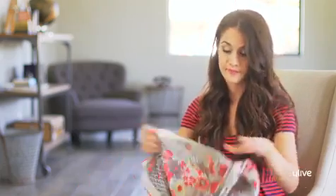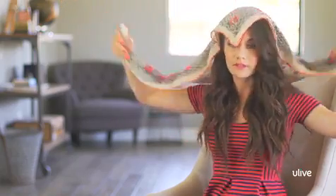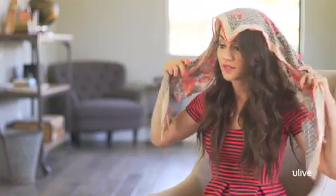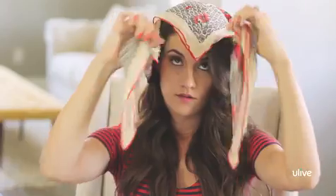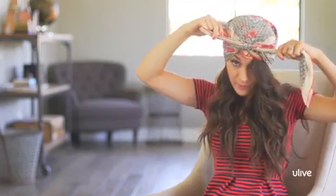To make a turban, you're going to start by folding your scarf in half on the diagonal. Put that diagonal right on your face, pointed down in the middle of your forehead, and then tie the ends right over the top of that point and just above your hairline.